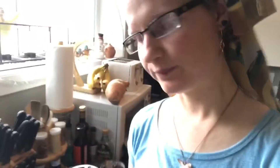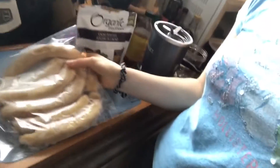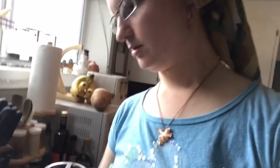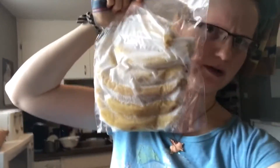Good morning — well, it's actually 11 a.m. — but I'm going to make some nice cream, which means using frozen bananas. These are bananas I bought back in January; we put them in Ziploc bags and my boyfriend blew the air out of them. They're still pretty frozen.